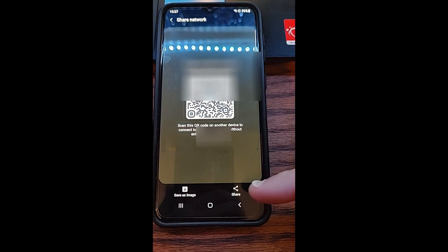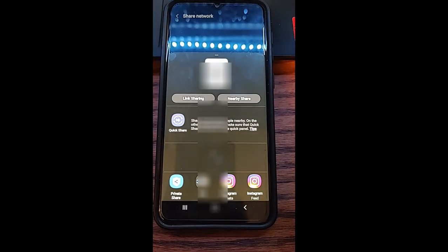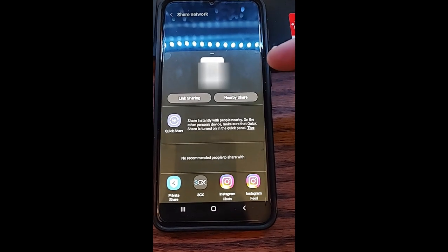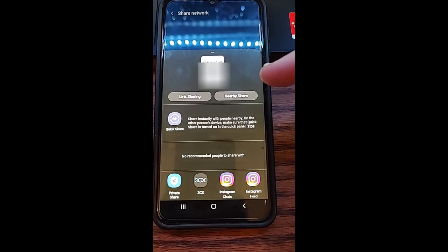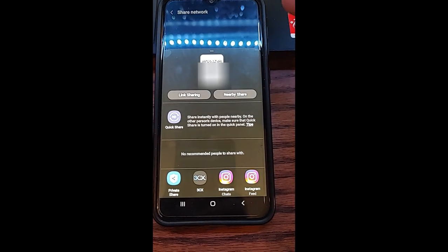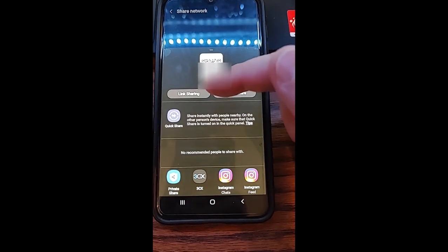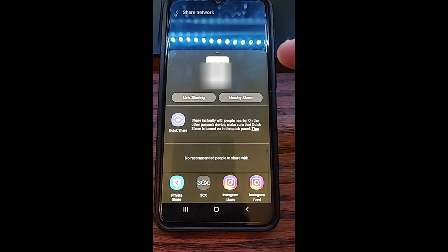You also have the option at the bottom to share it. If we tap on share, you can share a link or share with a nearby device. So if you're next to another device and they have nearby mode turned on, you can tap that and it will share it with them. But I usually share the QR code or do link sharing, and share the link with whoever I'm letting use my Wi-Fi.